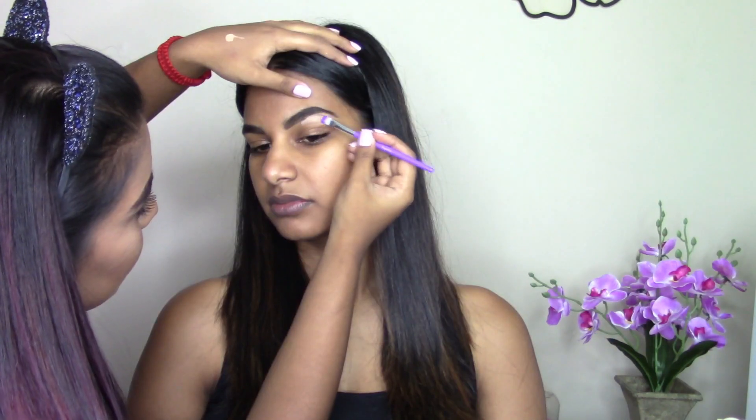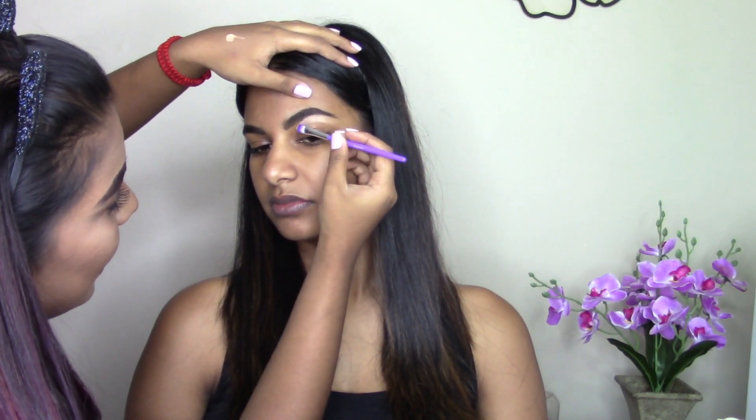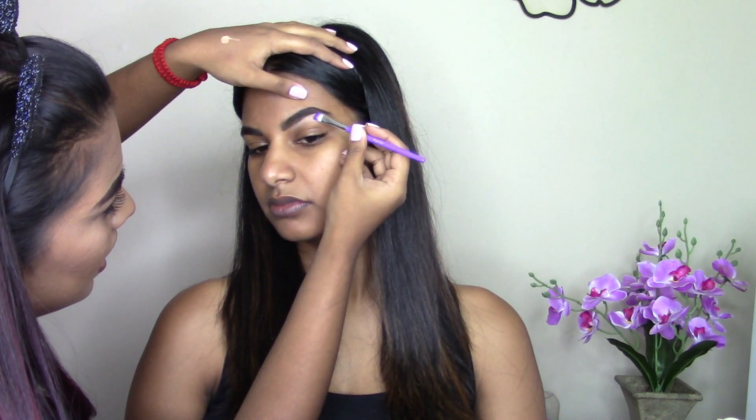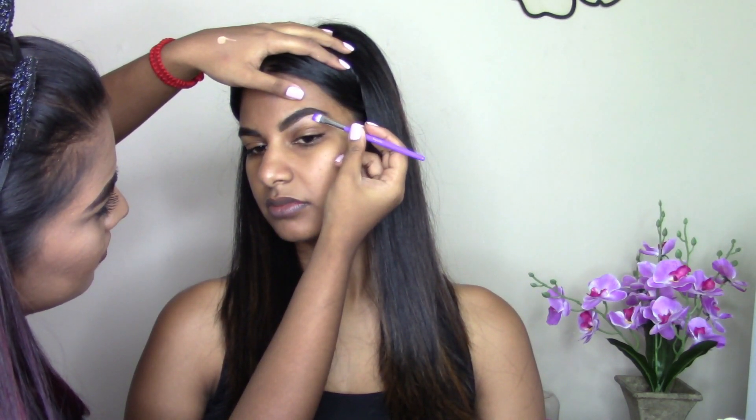First things first, we're going to start with the eyebrows. I'm using my Benefica brow in shade number five, just filling them in — she has a really good brow shape so there's not much work to do. Then I'm taking my MAC cover-up in shade NC42 to highlight under her brow and give it a little lift.